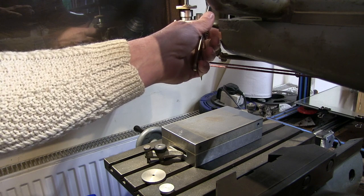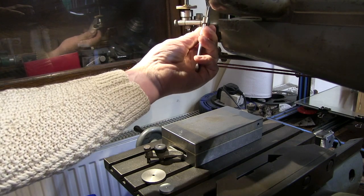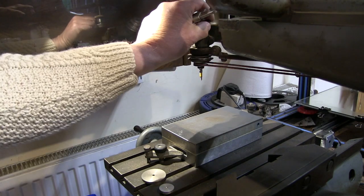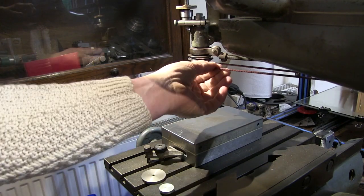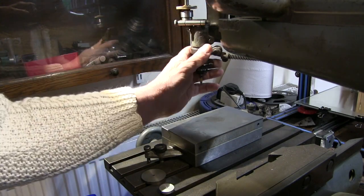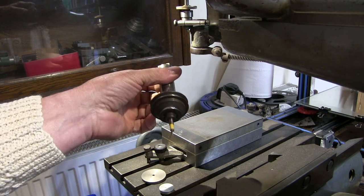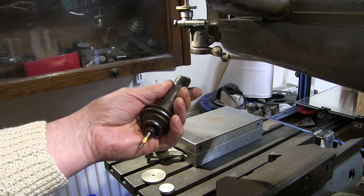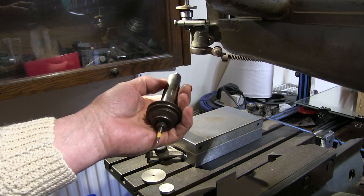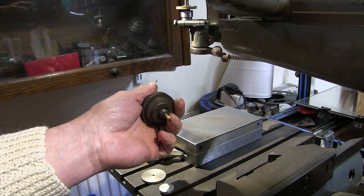It's quite easy to get the spindle out — you just undo this nut here, take the drive rope off it, and that just slides out. And that's it, that's the spindle right out. It's a very, very fine bit of machine, this spindle. I don't really want to mess about trying to make a new spindle because it's too much for me, but I do think I can get something onto this thread here.